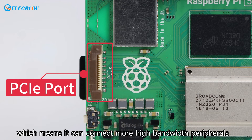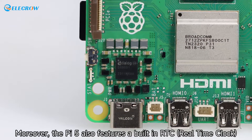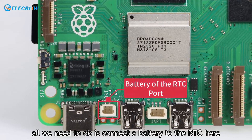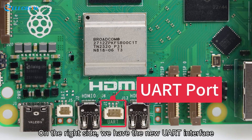The PCIe port means it can connect more high-bandwidth peripherals and handle more complex tasks that require higher data transfer rates. Moreover, the Pi 5 also features a built-in RTC real-time clock. All we need to do is connect a battery to the RTC connector and we can have accurate time even without an internet connection.